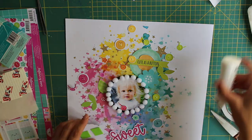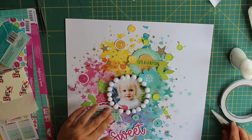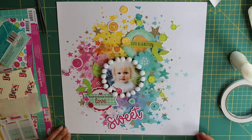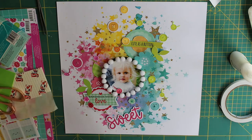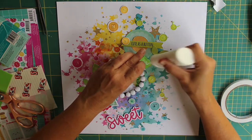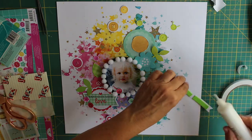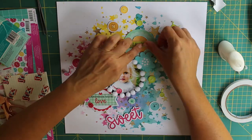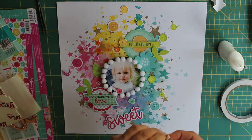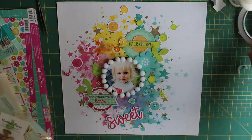I'm sticking the buttons with twine down using some Nuvo glue — this is actually the first time I've used it. I normally use Cosmic Shimmer glue, but I've been having real problems with the fine-tip nozzle arriving damaged, so I thought I'd give Nuvo glue a try. I've been really impressed — it sticks really well, I love the fine tip, and it hasn't blocked yet, so it may be my new go-to glue.